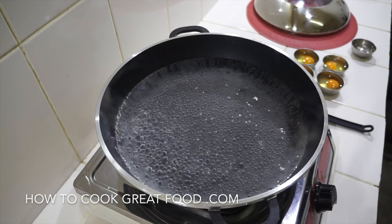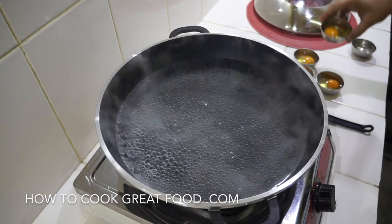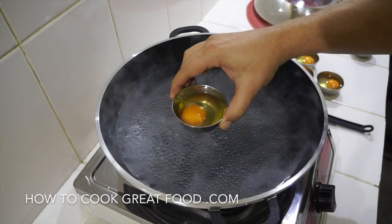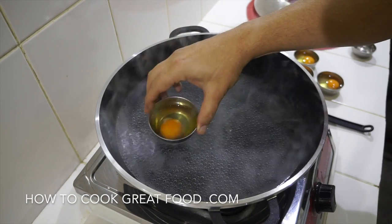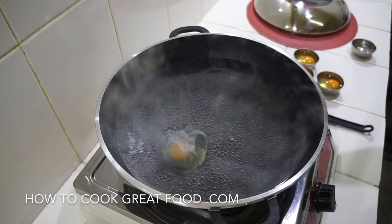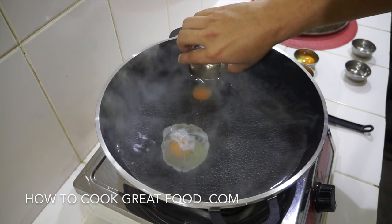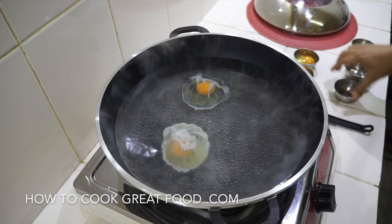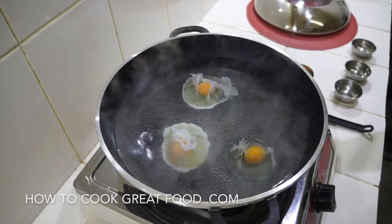Now the water is just coming to a boil, so I'm going to turn that down to a simmer. Separately, I've broken my eggs already into a little container, and we're just going to drop them in like so. We're on a simmer now with the non-stick pan — and there they go.